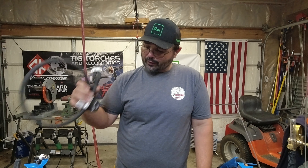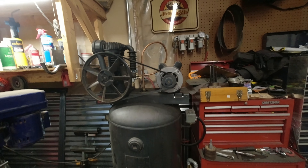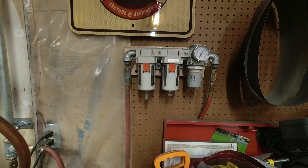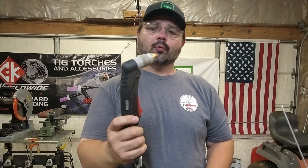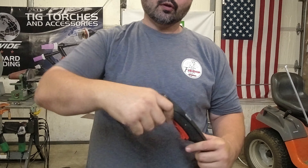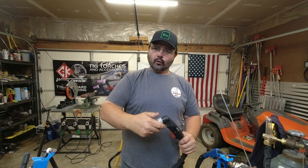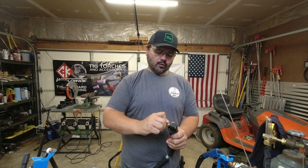Hi everyone, welcome back to the channel. Today we're going to go over plasma cutting a little bit. This is not a full plasma course, but just a few ins and outs if you get your first plasma cutter. If you're a hobby shop type of fabricator looking to get into plasma cutting, I'll show you a few tips and tricks and some of the consumables to get you started.